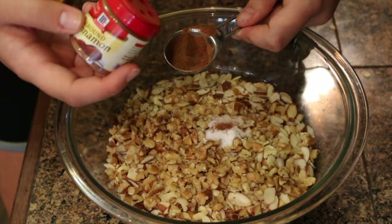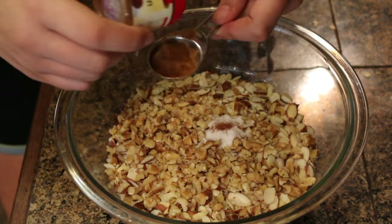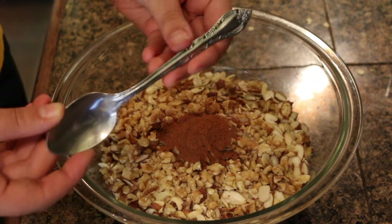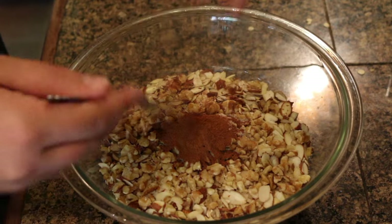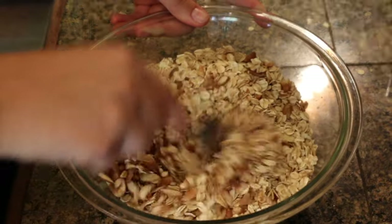To help counteract that over-saltiness, we're going to add a tablespoon of ground cinnamon. Now to stir this, you can just use a spoon — not just any spoon, but a spoon that's been decorated with the finest silver plating. Very nice. So go ahead and stir together all your dry ingredients and get it nice and cinnamony.